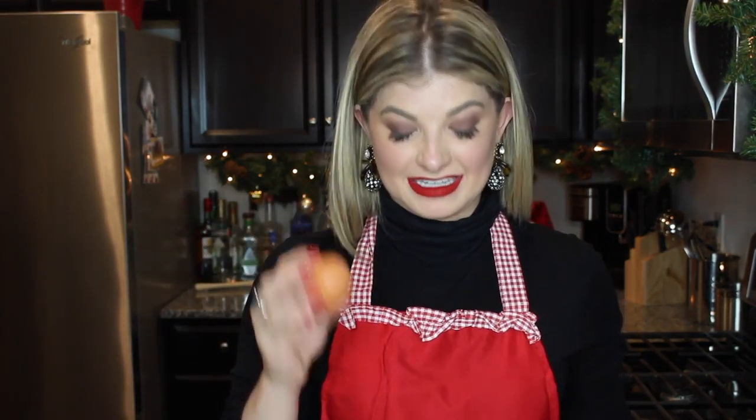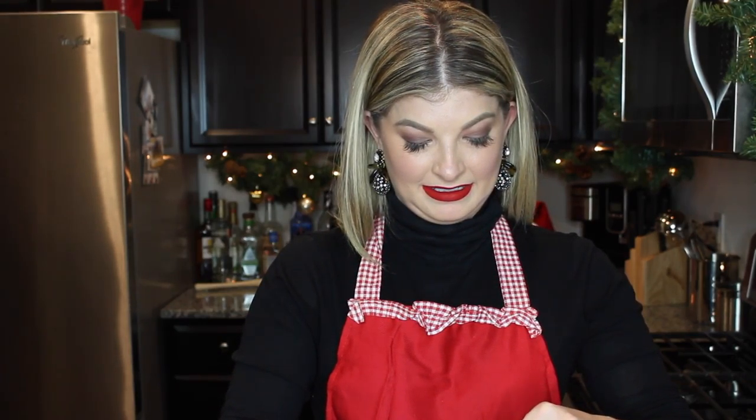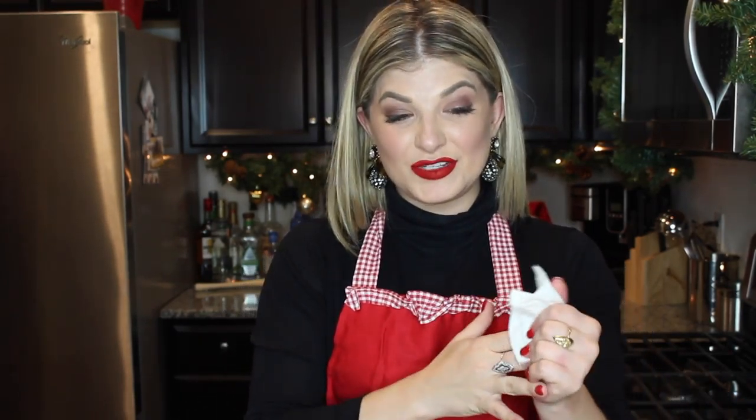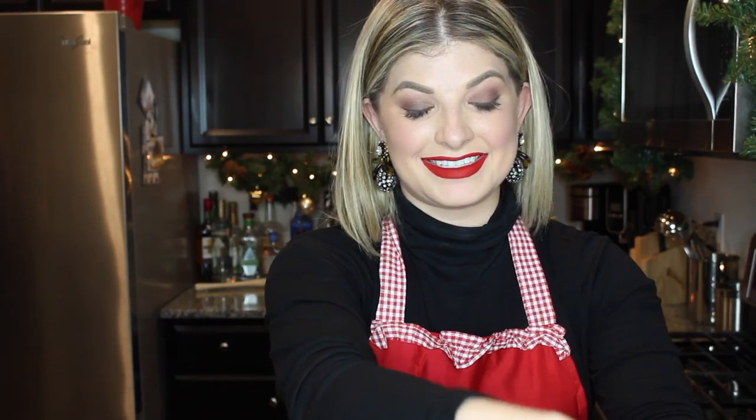And last but not least, your egg. I did used to drink raw eggs when I was competing back in the day, so it's not that terrible, especially when you're adding Baileys, but it's not really good for you.